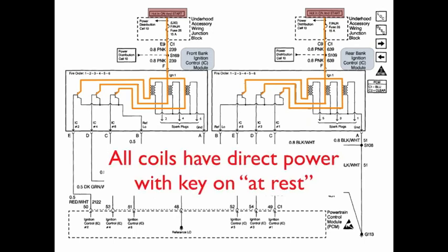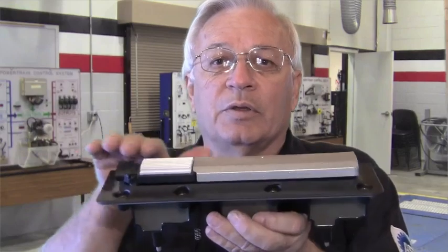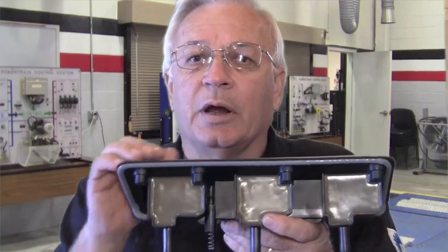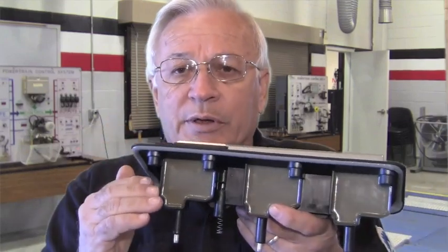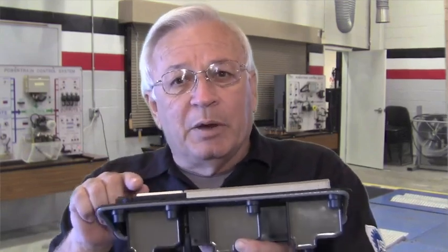All the coils have direct power with key-on at rest. This ignition control system is all one unit — you've got the module on top, all three coils stacked underneath it, and in between are the transistors. You've got the module, the control unit, the switches which are the transistors, and then the coils. Because it's all stacked and very compact, it'd be difficult to illustrate exactly in the diagram, so they've stretched the diagram out so you can see each of the components of the circuit.